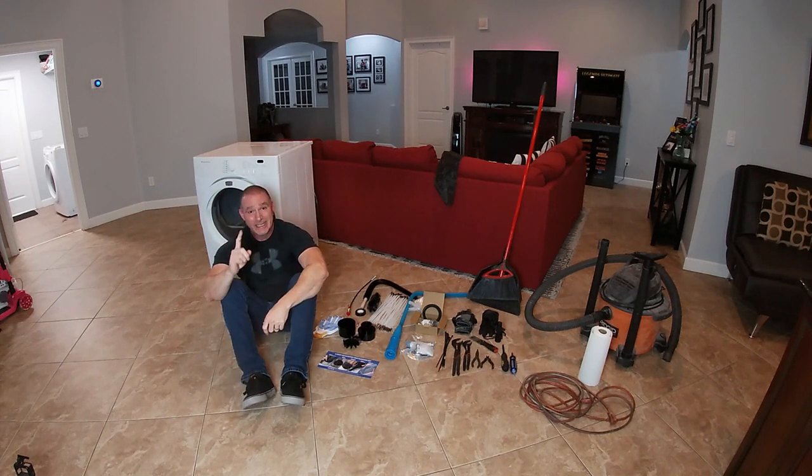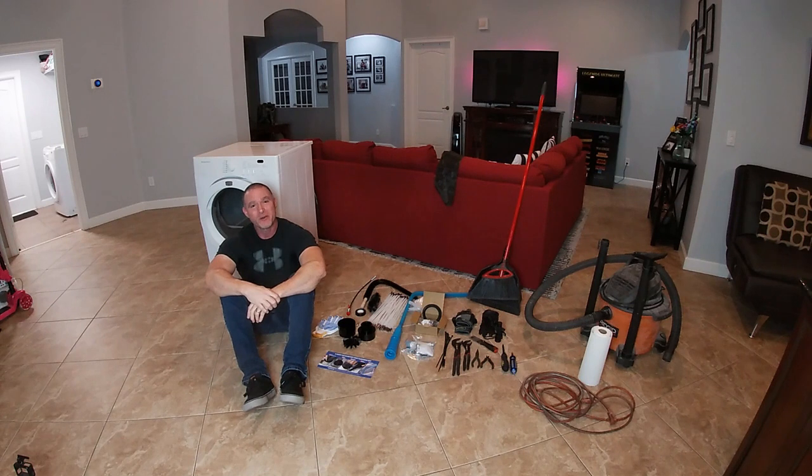Welcome to another episode of This Old Hoopty. In today's video, we're going to be working indoors. I've got a problem with my dryer, and it's always been a thing that if it's somewhere around 100 bucks, I'll fix it myself instead of replacing it or calling anybody out to the house. I've had this dryer since 2006, fixed the panel, a few other things on it, but in the grand scheme of things, it's been a great machine.